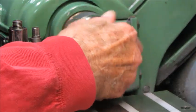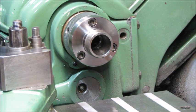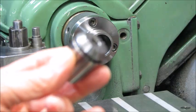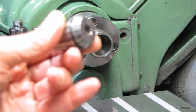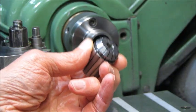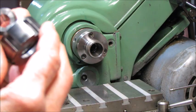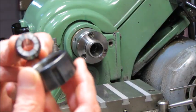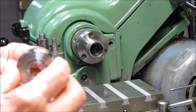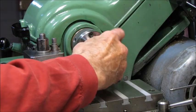This particular ER collet that I'm using for my lathe is an ER25. That is the collet. It's very important that you snap it into the nut on the first go, and it is important that you have the right size nut. This is an ER25 nut and an ER25 collet — it comes in all different sizes. Snap that ring in there and then you can screw it onto the collet chuck nozzle.